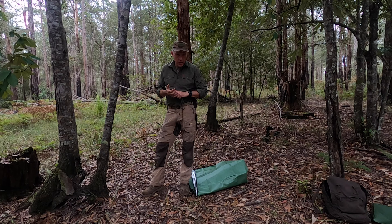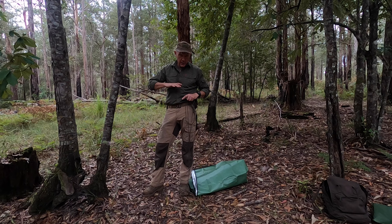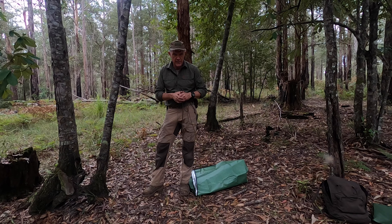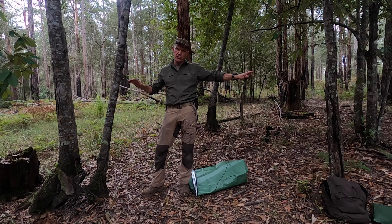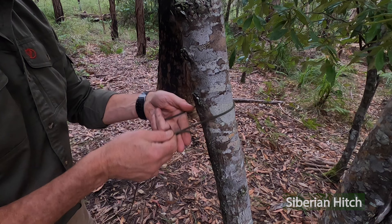The height we want to tie this lean-to is roughly around sternum height or a little bit below. The angle we want is roughly between 45 degrees and 55 degrees — that's to give us good watershed tension and angularity, ideally to shed that water, and it gives us plenty of living space underneath. These trees are a little bit close together, I would have liked them a little bit further apart, but it's still fine. The first knot is going to be our Siberian hitch, which we have looked at in other episodes, at roughly chest height — sternum height.